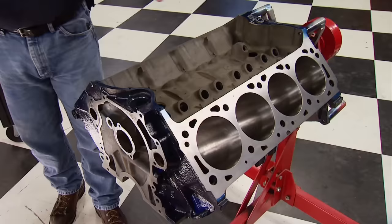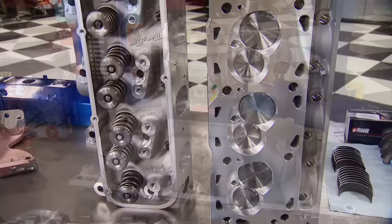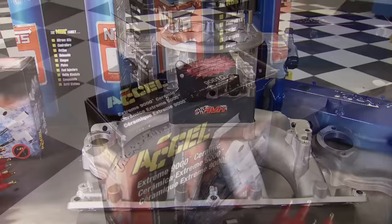Today we're doing a similar build on an old 460 block we had laying in the hallway. It's going to receive Eagle's Competition 557 cubic inch rotating assembly, a set of 325 Power Port heads from Trick Flow along with their R-Series manifold. Feeding it is a single 1150 Dominator from Holley, and once we get all our NA numbers, we're going to spray it with a big shot of nitrous.